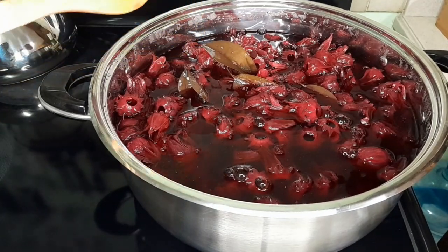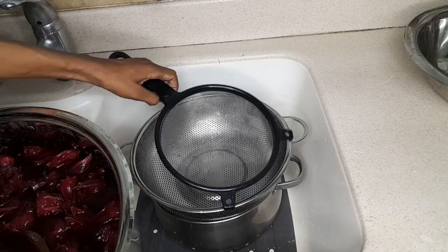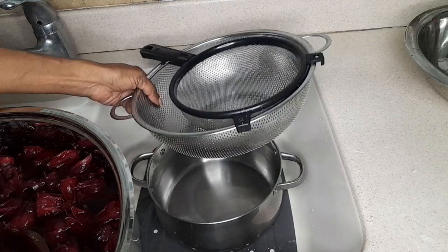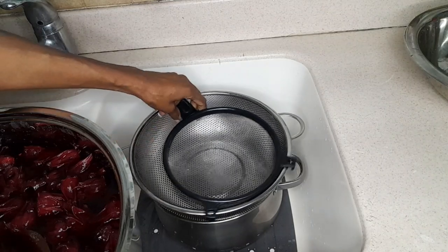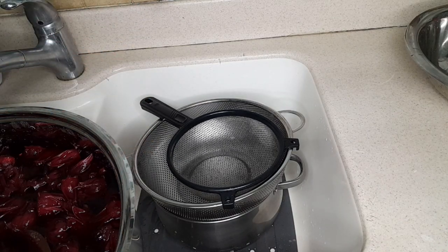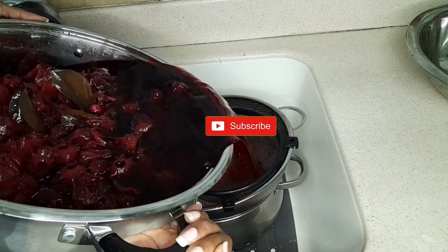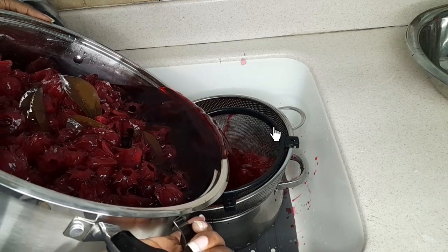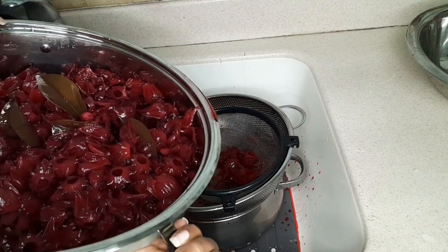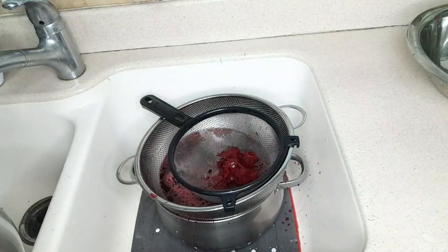We're going to go right ahead now and strain off the sorrel to separate it from the drink, then we'll sweeten it. I'm going to pour the sorrel through a strainer into this pot — I'm using a colander for extra support, resting it on top of the pot with the strainer on top of that. Everything is properly washed — can't stress the importance of hygiene enough. Here we go — wow, yes! I'm doing it in the sink to catch any splashes.